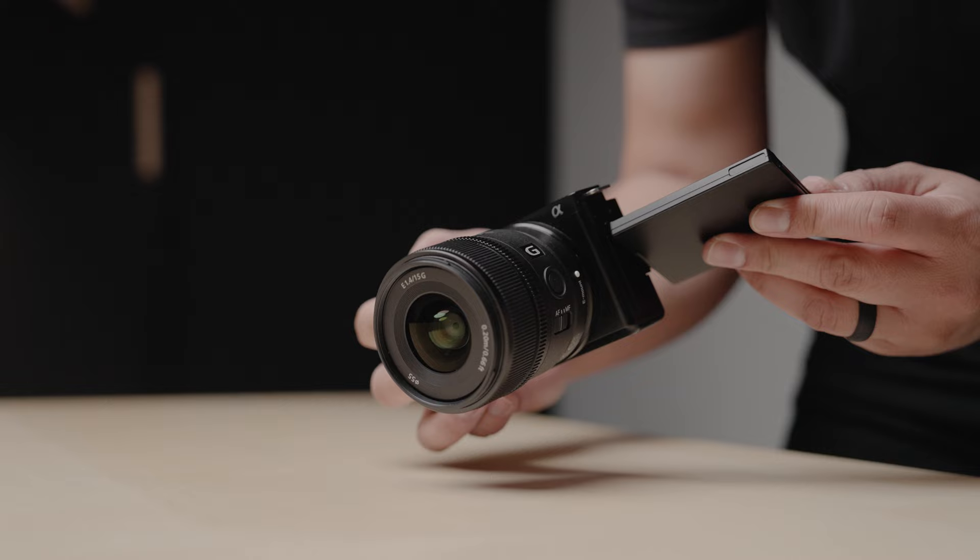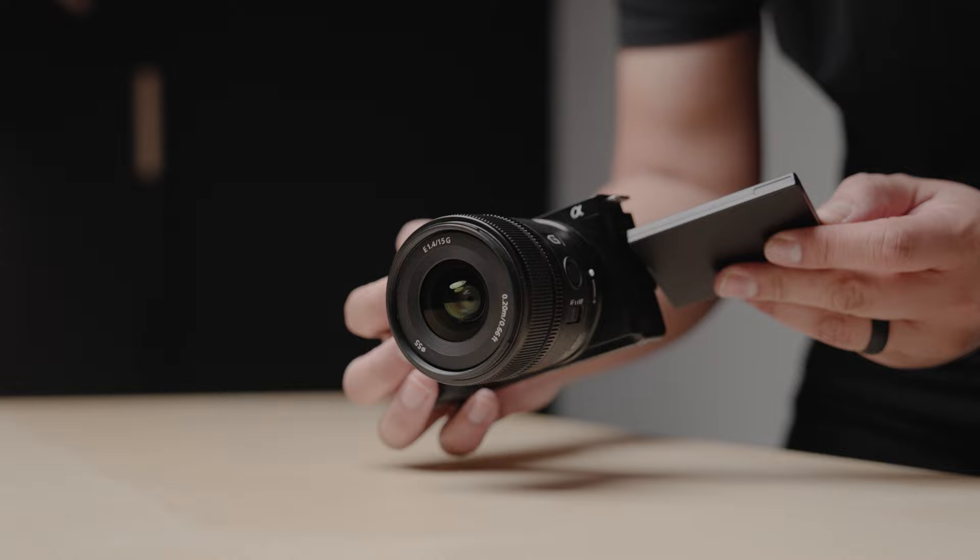Camera gear is expensive, so if you're on a budget, start small and build your way up. If you're starting your photography or filmmaking journey with the ZV-E10, this is a camera you can actually grow with — when you start doing gigs like weddings or corporate video, your goal should be to invest in lenses.